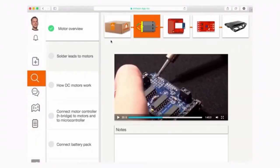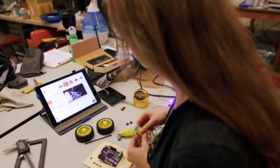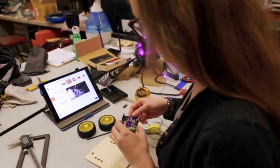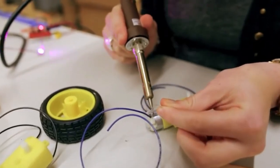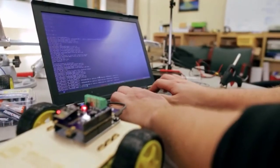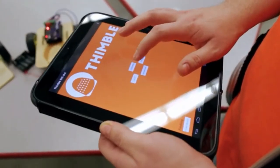If you go on our website, we have a companion learning app to take you through how to build the robot. We have videos, pictures, photos, and GIFs to guide you through how to learn to solder, how to put the robot together, how to program it, and how to program an Android and iOS app so that you can control the robot from your phone, your tablet, or any other device.